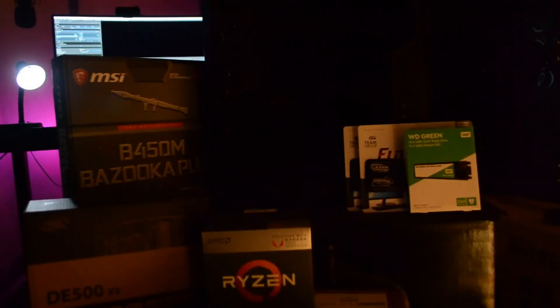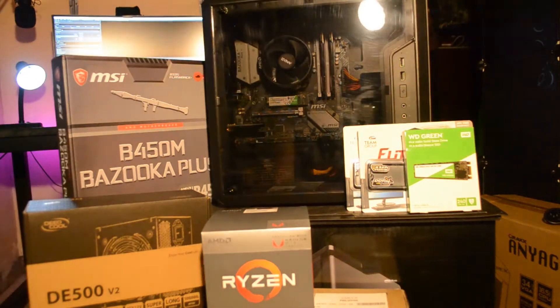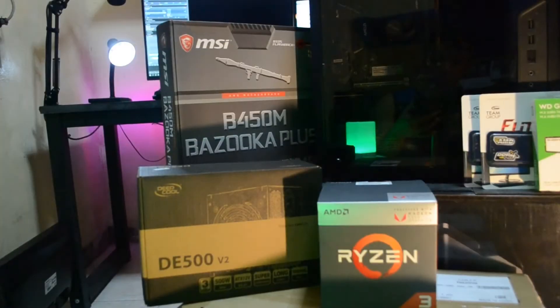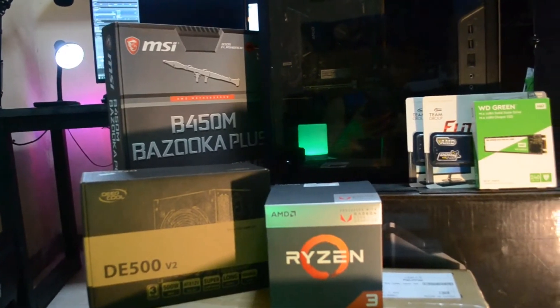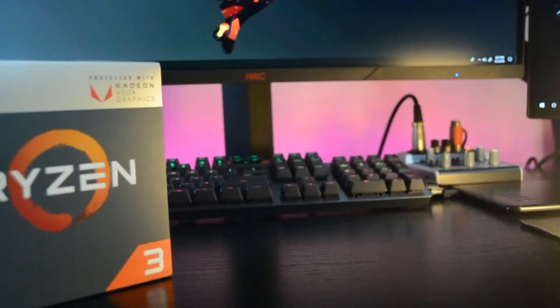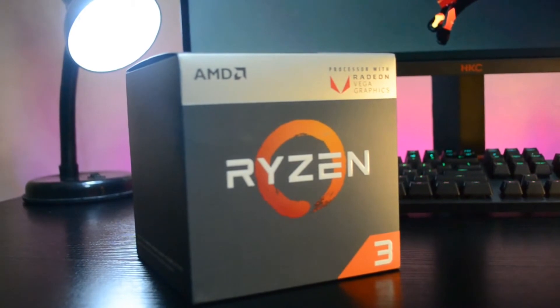Hey, what's up guys, it's Mac here. Today we're going to build a micro ATX budget PC for office use, browsing, and of course a little bit of gaming. If you're interested, stay tuned and watch the video. So here are the parts list — first let's check out the CPU, which was released last year.